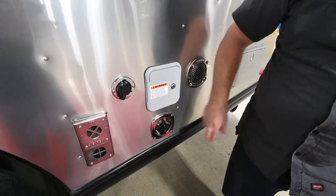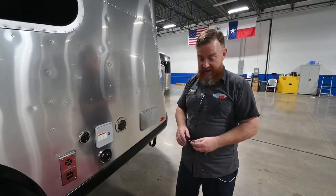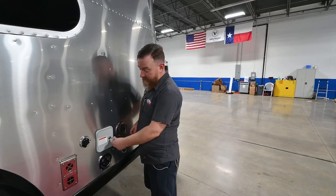Below that is the city water connection. Remember, the Airstreams have built-in pressure regulators on their city water connections, so there's no need to add an external pressure regulator on an Airstream.